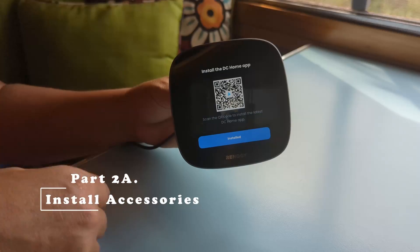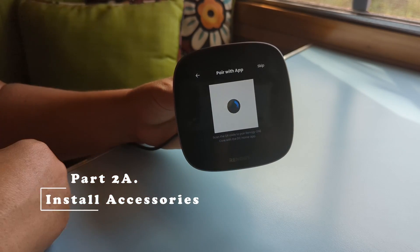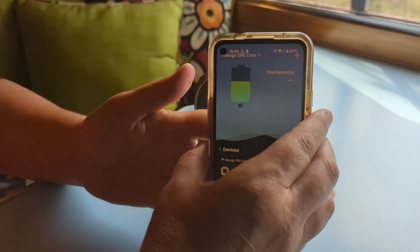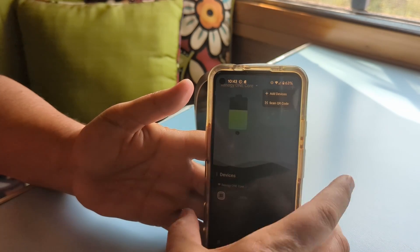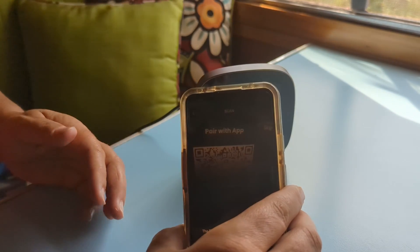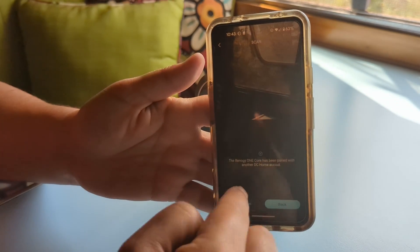Hey, this is Hutch, the other part of Freedom in a Can. Adding accessories — first off, you have to make sure that you've installed the DC Home app on your phone and that it's paired via Bluetooth with the Renogy One monitor. How to do this is super easy — just turn on the Renogy One and follow the on-screen instructions. You can see this in detail in our previous videos in the description below.